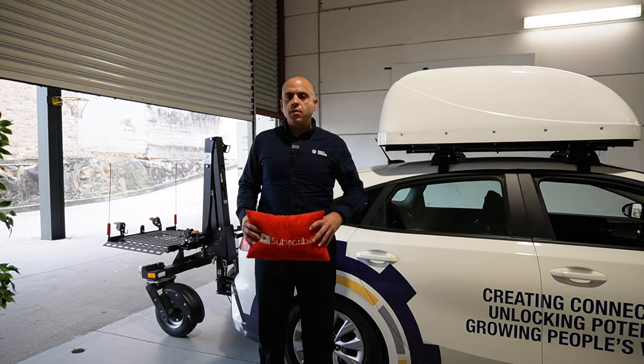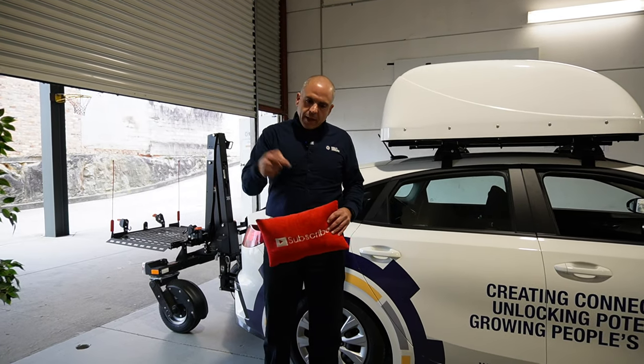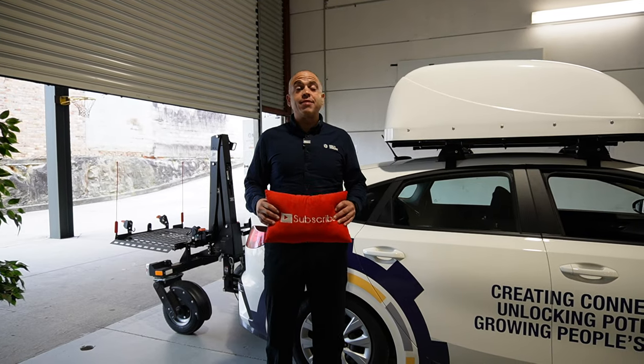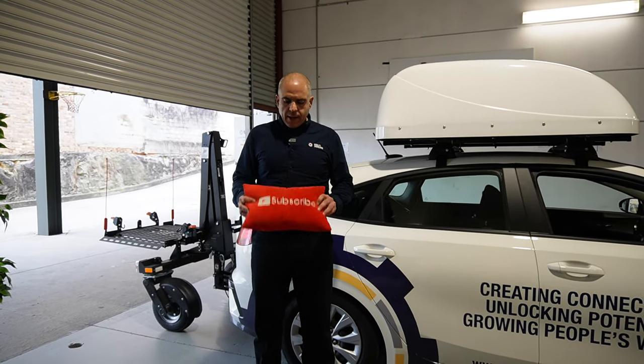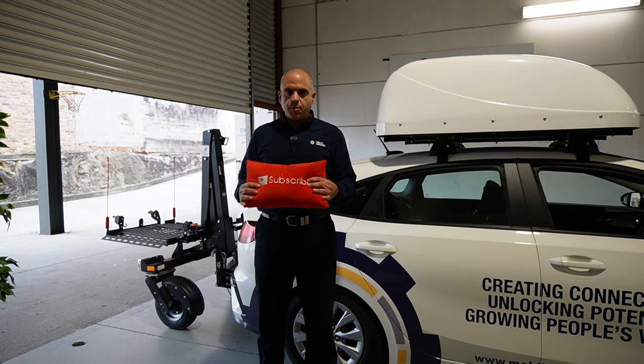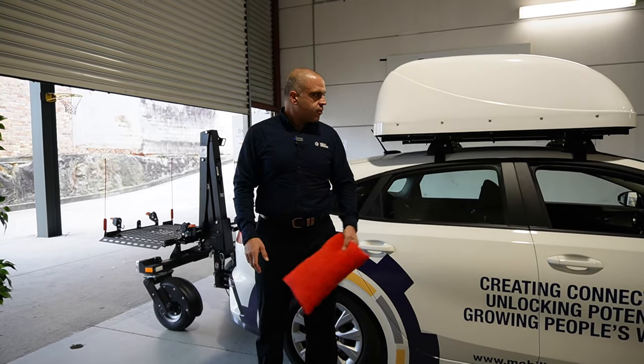Thank you very much for tuning in with all those Q&As, we love them. Please hit that subscribe button down there — we'd really love your support to hit that subscribe, get to that 1,000 subscriber mark and we'll get a new pillow and get something going as well. So hit that button down there, give us that support and let's get on to today's question.